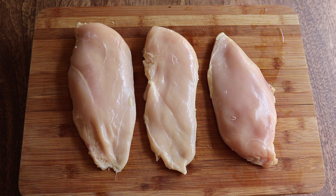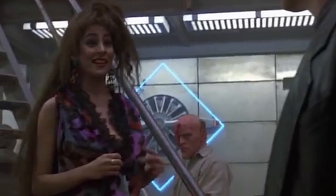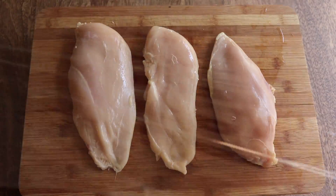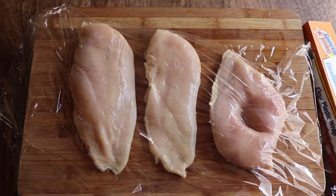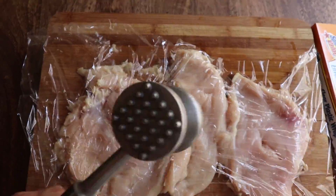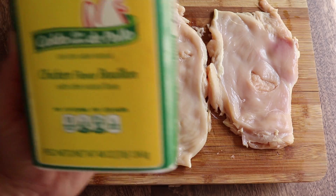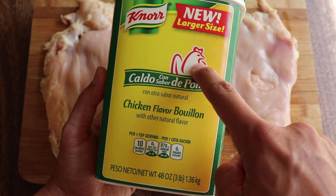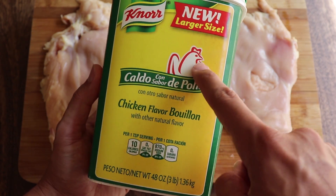Here we have three chicken breasts harvested from a single chicken — I know, how is that even possible? We're going to flatten these chicken breasts, which will help them cook faster and more evenly. Lay over some plastic wrap to keep things from splattering and smush them with a meat hammer. Next, season the chicken with some caldo de pollo — that's Italian for chicken and stuff — season each side then massage it in.